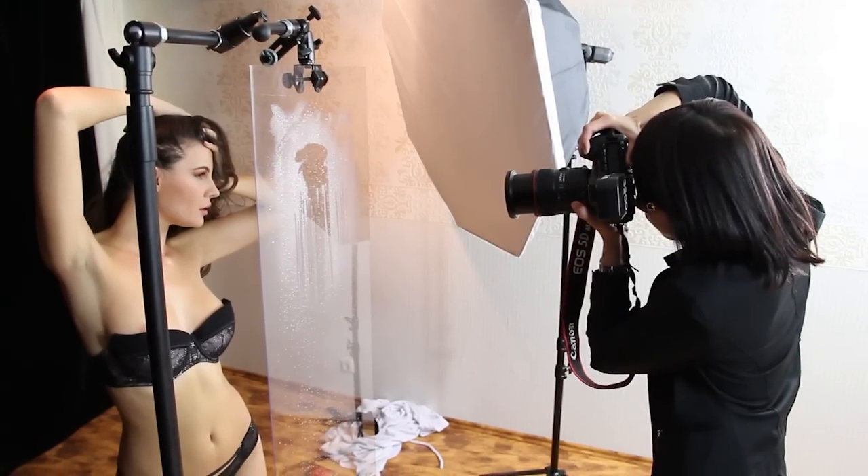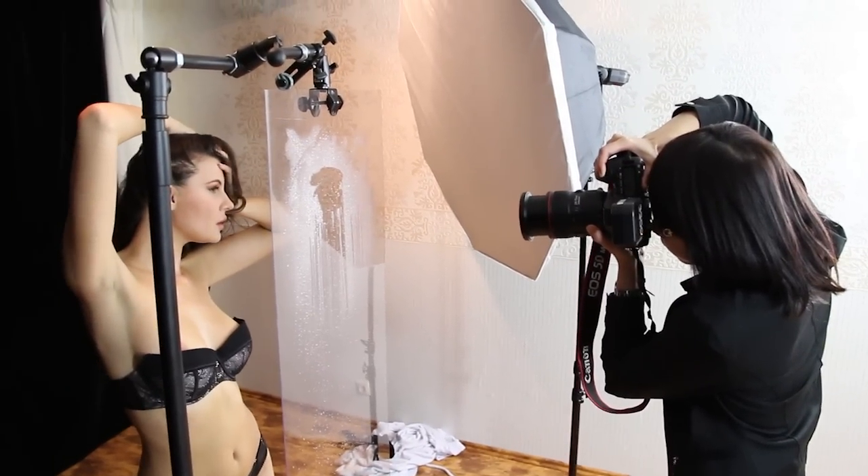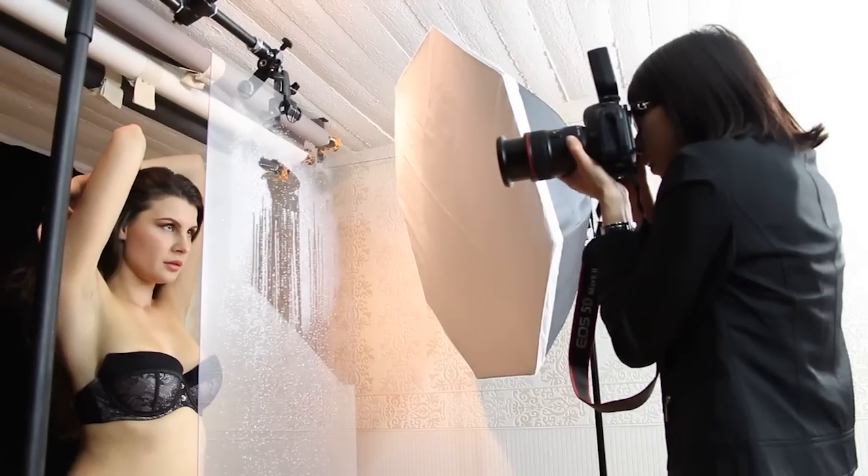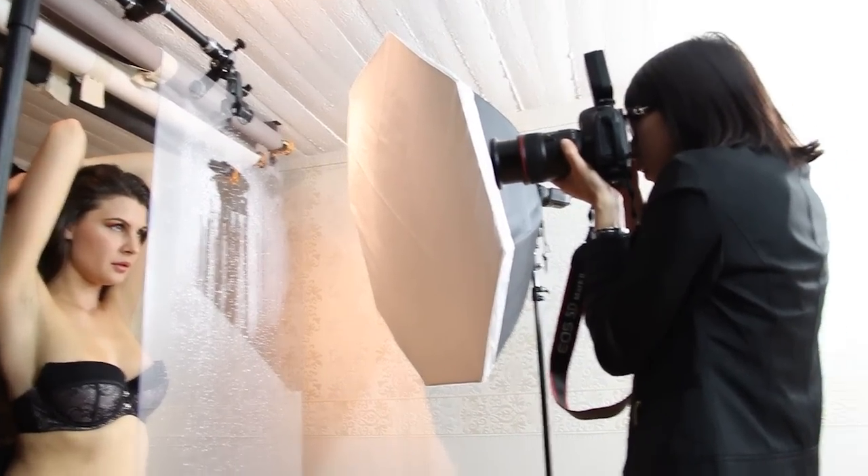I suggest you try it out and put your own twist on it. You don't need orange light — you can try blue light in the background. You could make her hair wet, making it look more like a shower scene. There are many things you can vary. Have fun with it, and I really wish you good light.